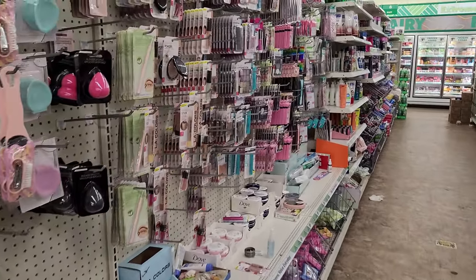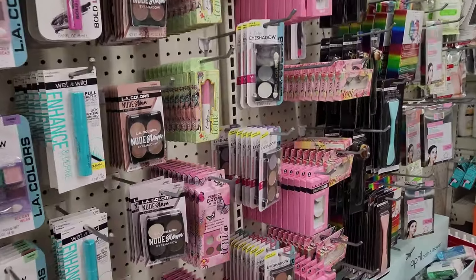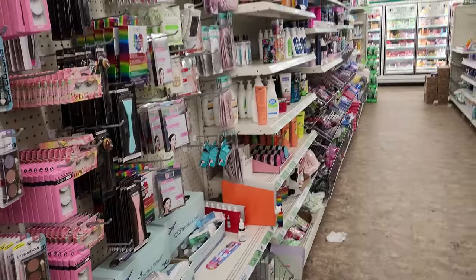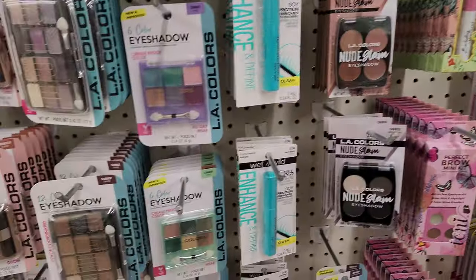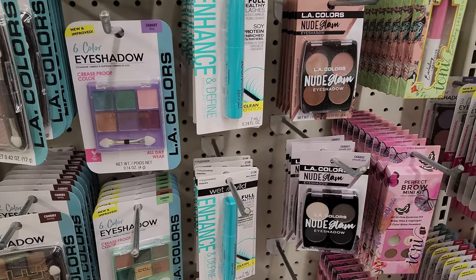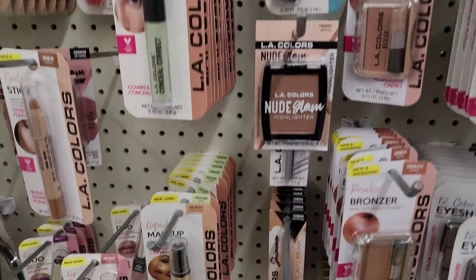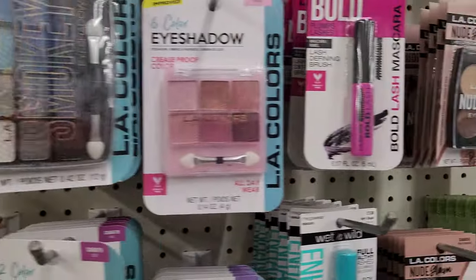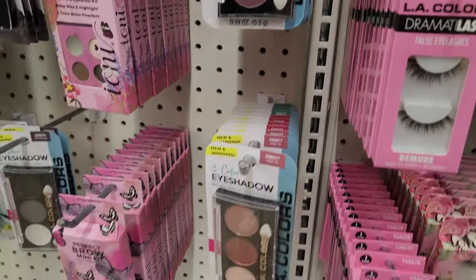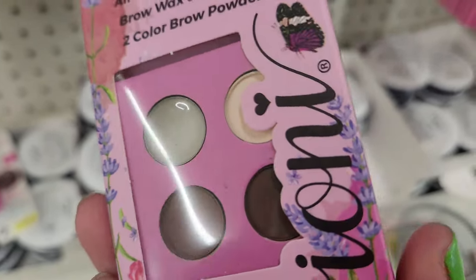Let's check out the beauty section. I almost feel embarrassed of my Dollar Tree because I feel like it's a total mess compared to Dollar Trees I've seen in other people's videos. Let's see. Is there anything I'm interested in? I'm feeling pretty distracted because there's a lot going on — more than I anticipated.